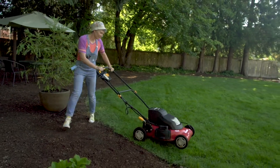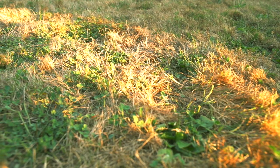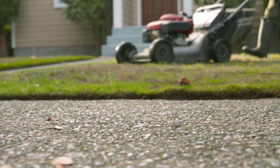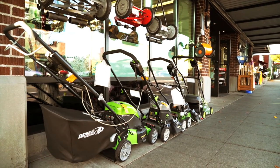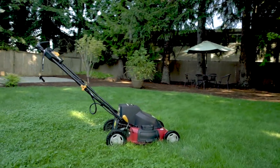Change directions each time you mow. If you're letting your lawn go golden, increase the height of the growth to help shade the soil and the roots. Trade in your old gas mower for an electric mulching model to reduce pollution. Check spring consumer reports for mulching mower ratings or ask at your garden store.